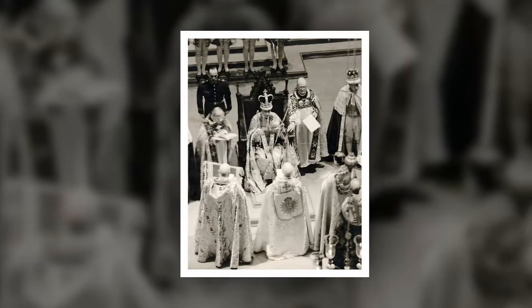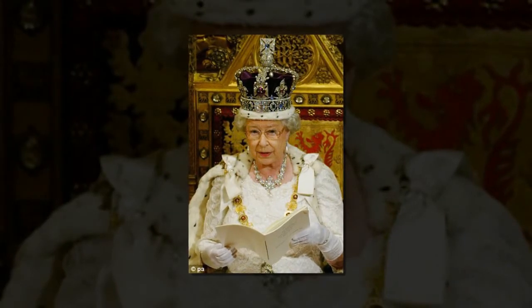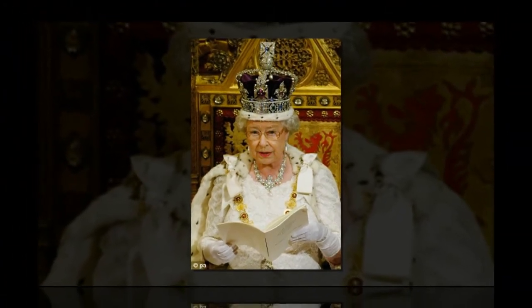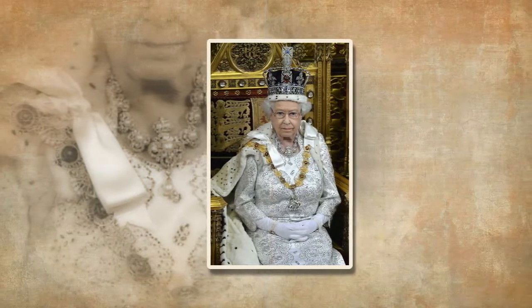The Queen and crown have now been reunited again for a stunning new collaboration between BBC One and the Royal Collection Trust, the charity responsible for one of the largest and most important art collections in the world. Entitled The Coronation, the hour-long film will reveal the story behind the crown jewels, which consists of 140 items and 23,000 precious stones, and the ceremony in which they are used.